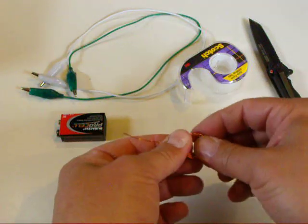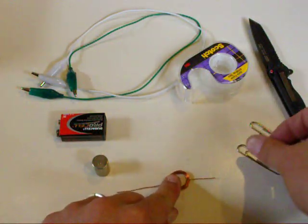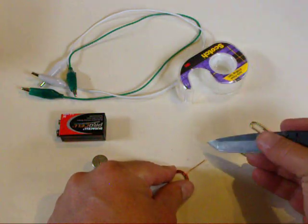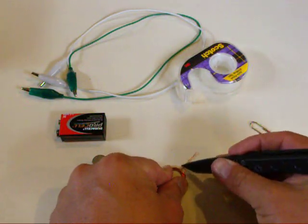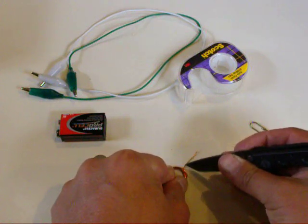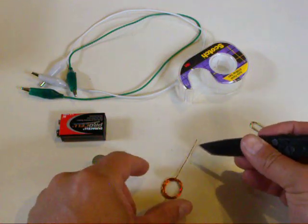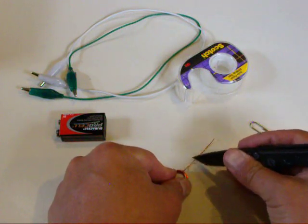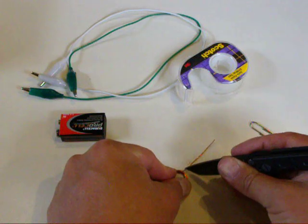Now this part is pretty important. You want to scrape only half of the enamel on one side of the wire. Take the knife and just scrape the top of the enamel off of both of the shaft parts.